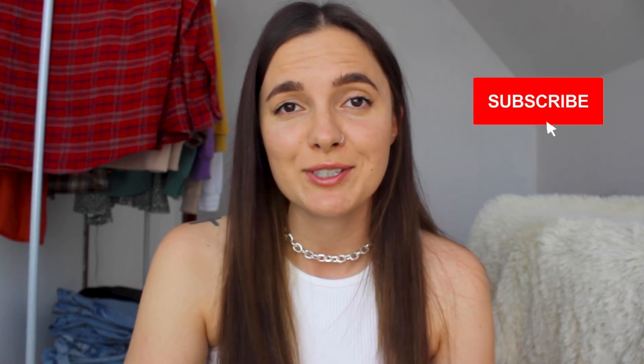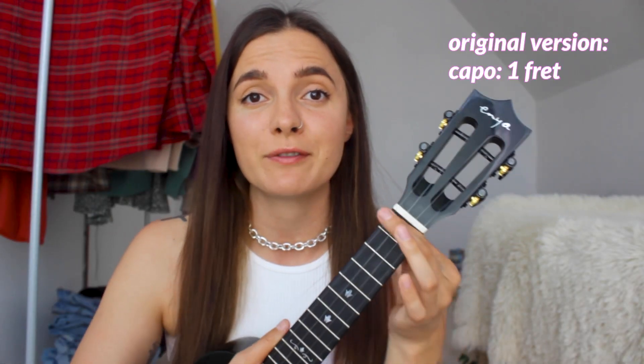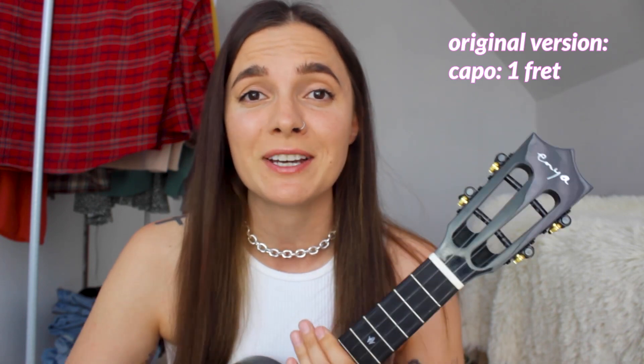Hey you guys, Etienne here and today I'm going to show you how to play Happier on your ukulele. So let's get started. The original version of the song is played with a capo on the 1st fret, but today in this tutorial we're not going to be using any capo. So for this song you will need 4 chords: F,